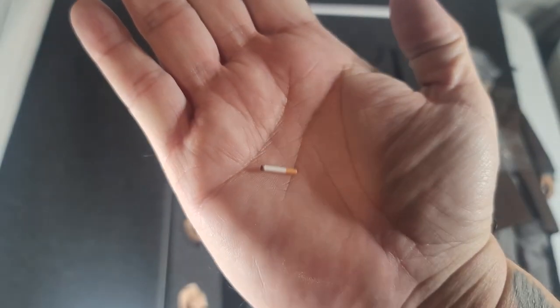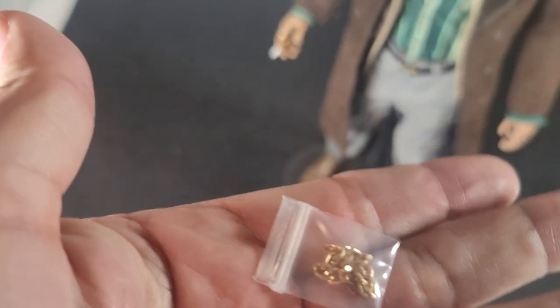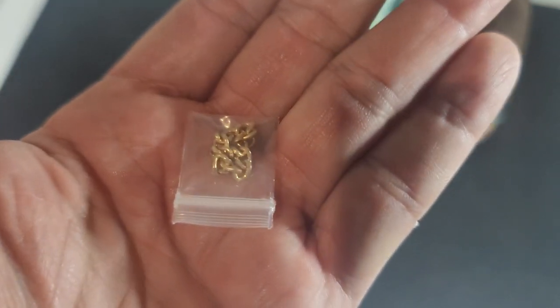Looks pretty good. Here's a little bracelet that also comes with it that I'm not going to use. It's nice that they threw that in.